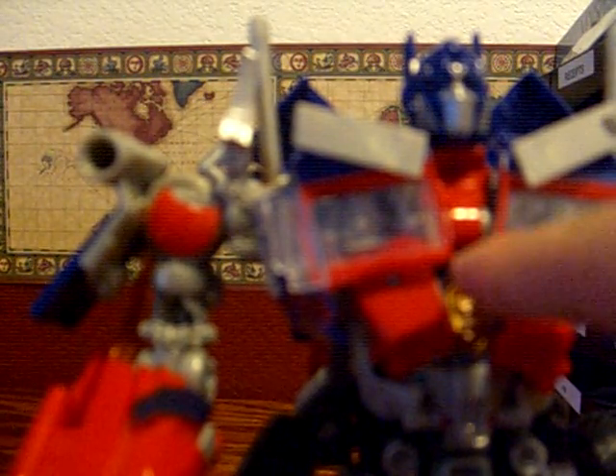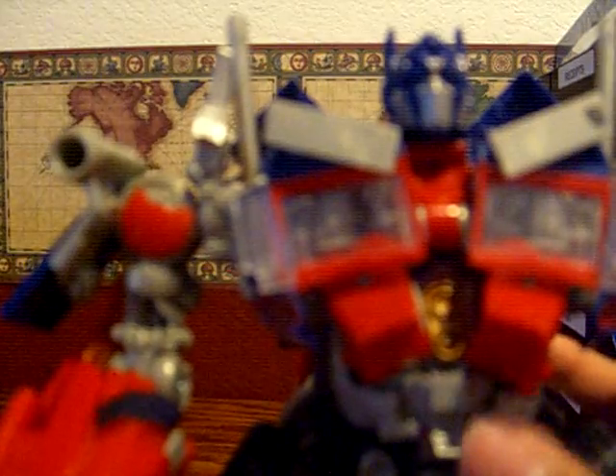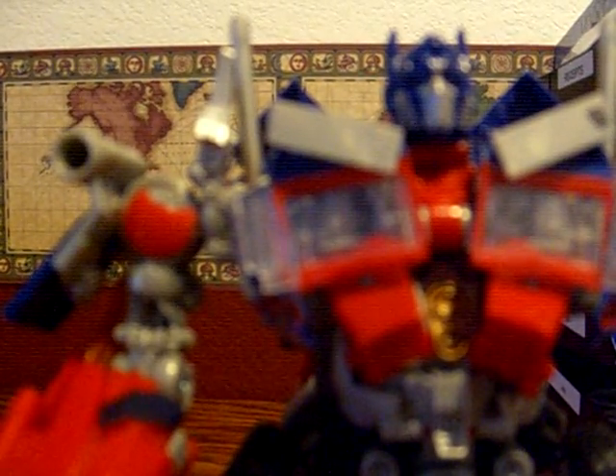He has an Autobot symbol in there — I am Optimus Prime. You can see the Autobot symbol there. I only have about 20 seconds left. It's a very nice figure. I recommend that you go pick him up, along with Megatron and Jetfire. This is Rammus Prime rolling out — sorry about this crappy review.